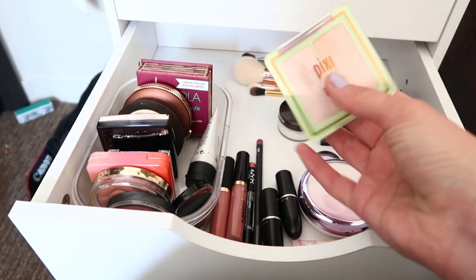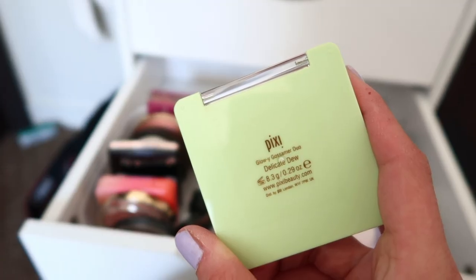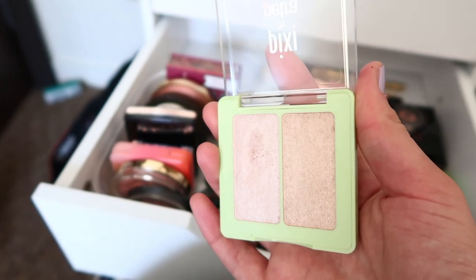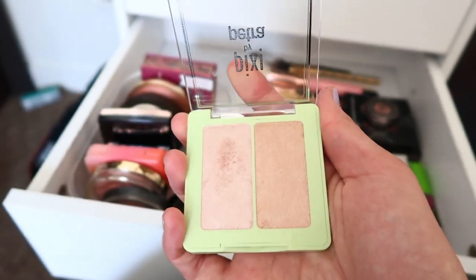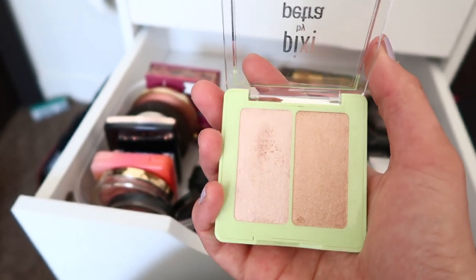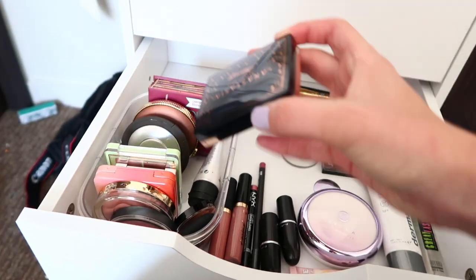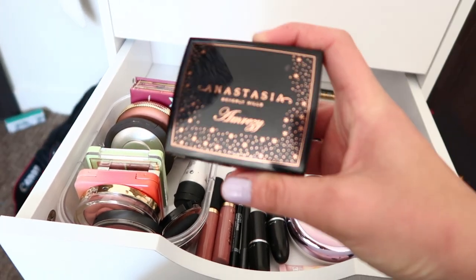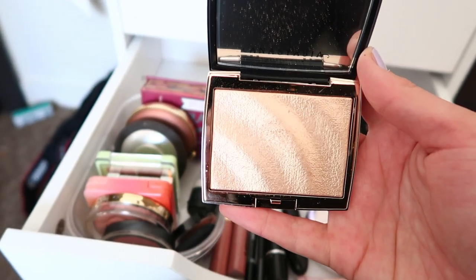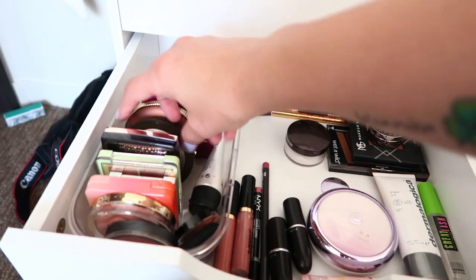This is a fairly new one — the Pixi highlighter in Delicate Dew. These two have lots of shimmer and I have to be careful because of my textured skin, but they're really pretty. I still have yet to play with this one more. My favorite highlight right now is the Anastasia Amreezy highlight — it's amazing, just a pretty champagne gold and I love it so much.